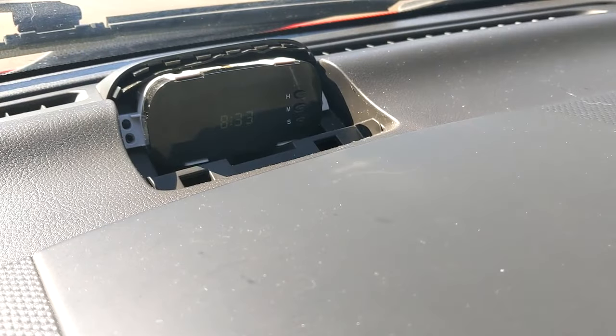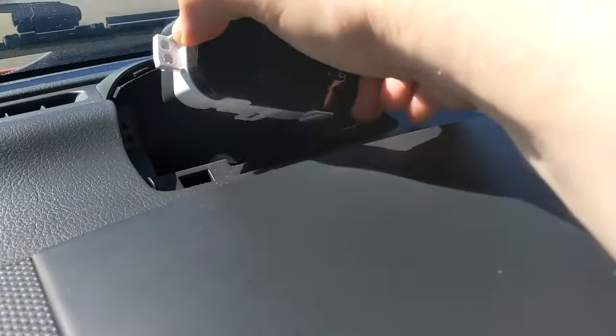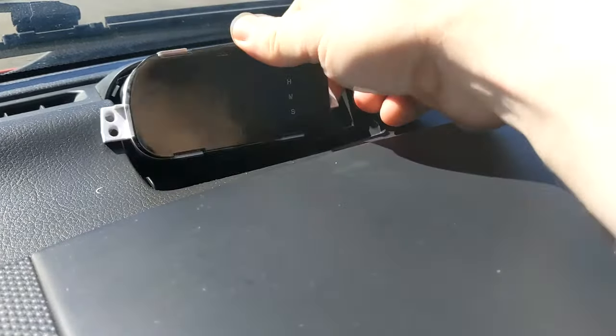Just unscrew the two screws, one on each side, then pull the whole unit out. It's connected by a cable in the back, so just gently reach behind and pull that out. And then you've got the main unit free.